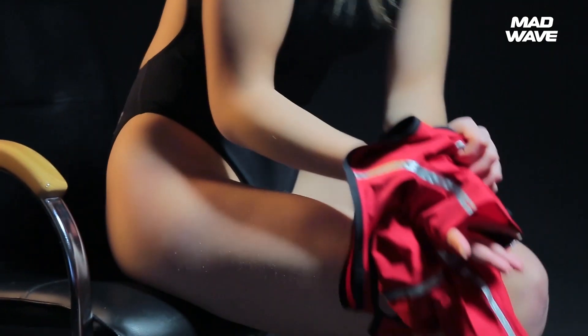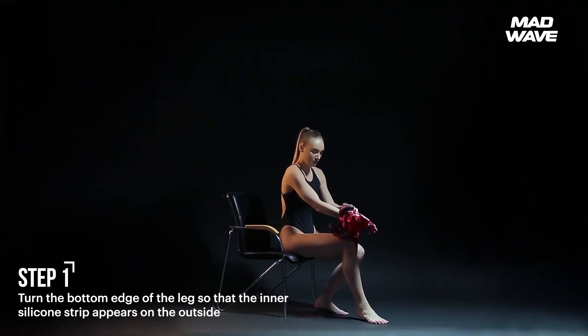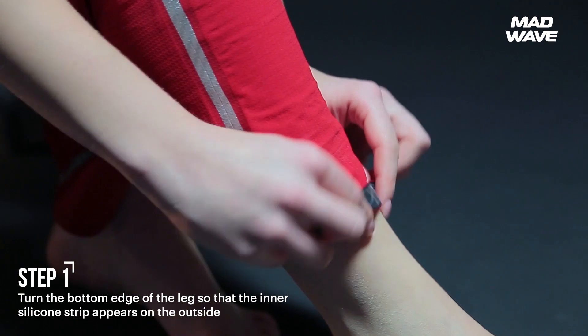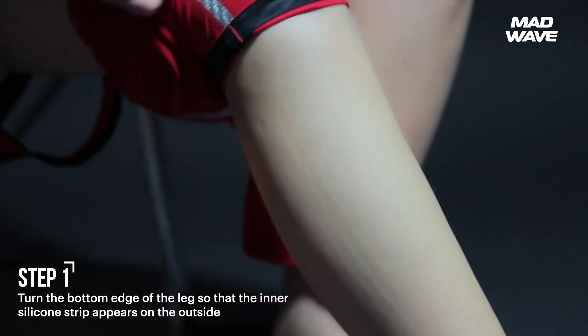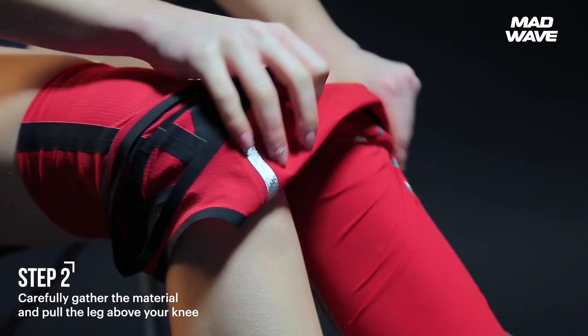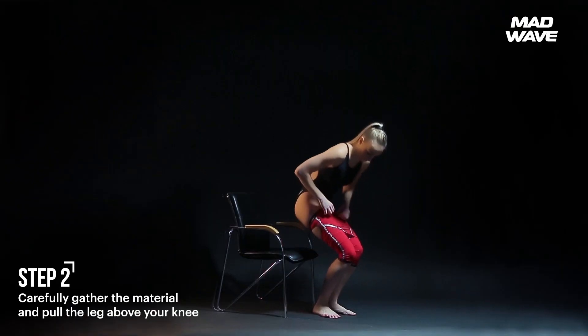We recommend putting the suit on from a sitting position. Turn the bottom edge of the leg so that the inner silicone strip appears on the outside. You should complete all actions using the pads of your fingers, so as not to damage the material. Carefully gather the material like an accordion, and pull the leg above your knee.